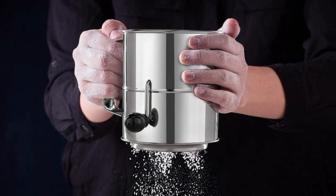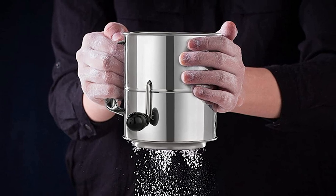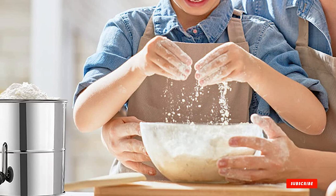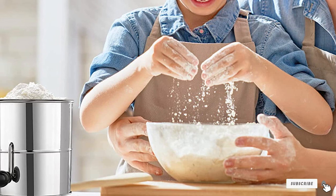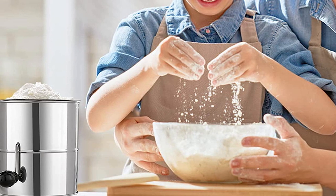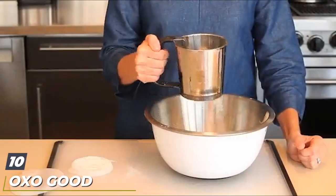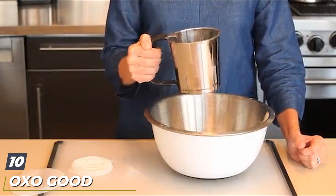Some users noted that flour puffs out of the top of the sifter, but that problem was easy to solve by using the plastic lid from a standard tin of coffee. Hand washing is recommended for this sifter.